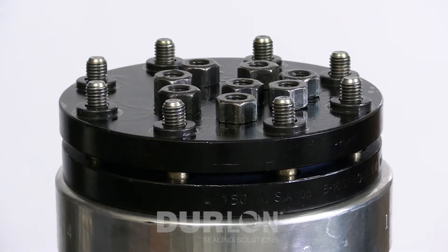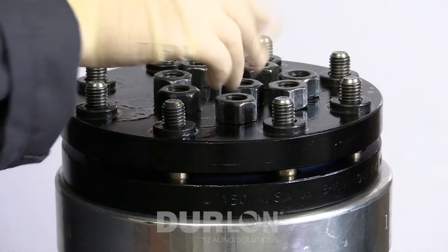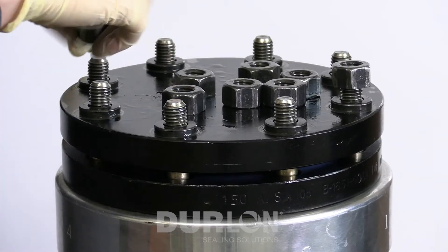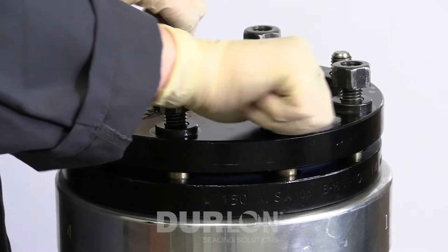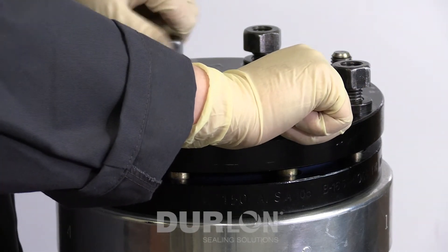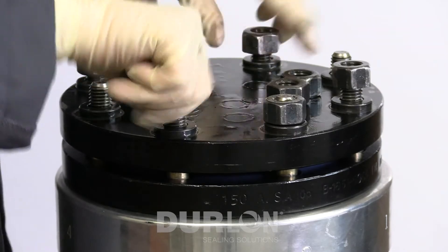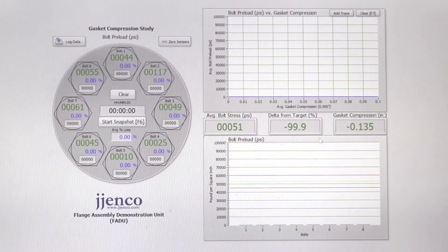Now we've lubricated the flange, the bolts and washers, and we're going to put all the nuts on and hand tighten them. We're running them down until they snug up — we just want to give the flange a good starting point before we begin the actual tightening. If you look at the screen, there still isn't any stress on the bolts yet because we're just hand tightened.